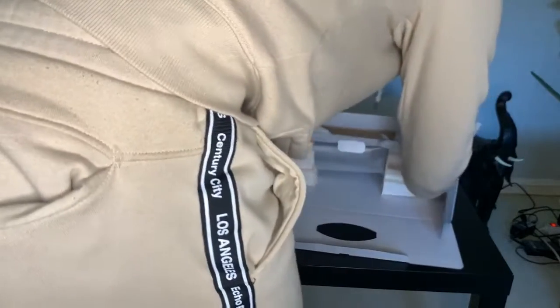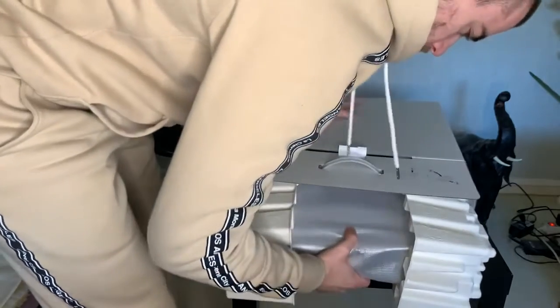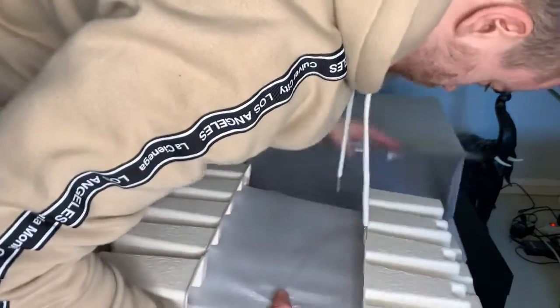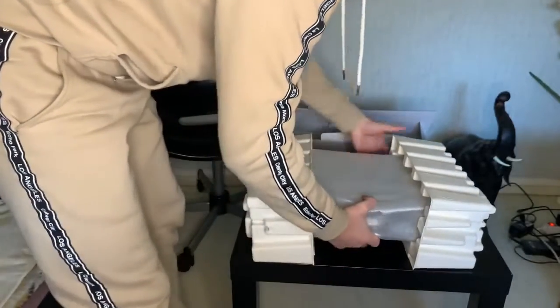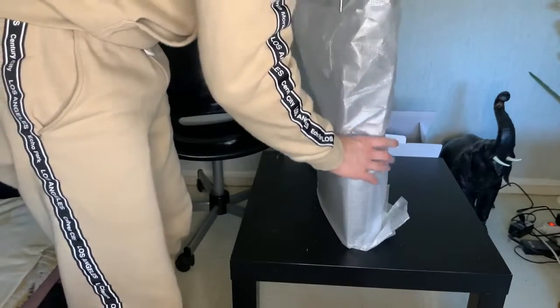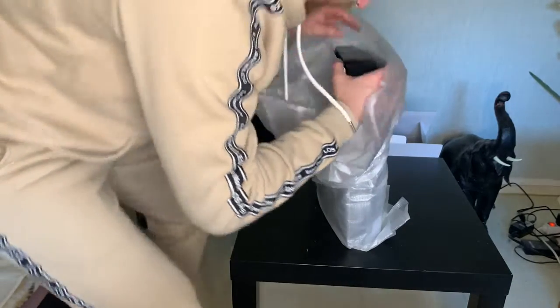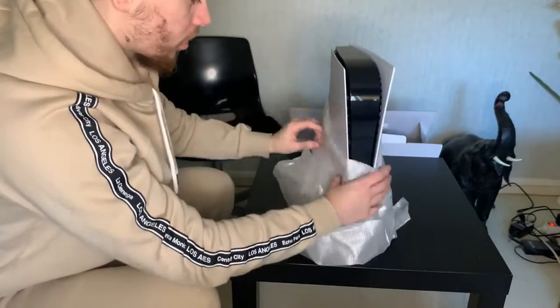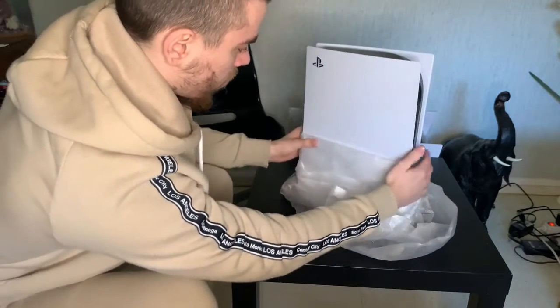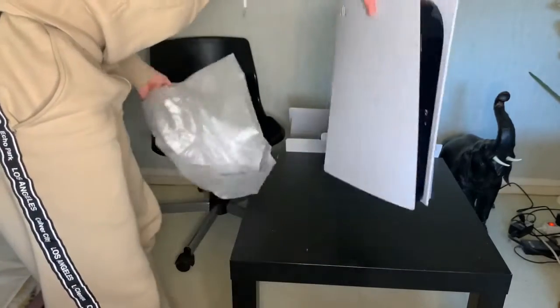Maintenant il reste qu'une chose. Vous êtes prêts ? Là, la machine. On va mettre le bout. Je vais bien faire attention ce soir — pas la linkée. Ça serait bête de la linkée alors que je viens de l'acheter. Regardez. Voilà.